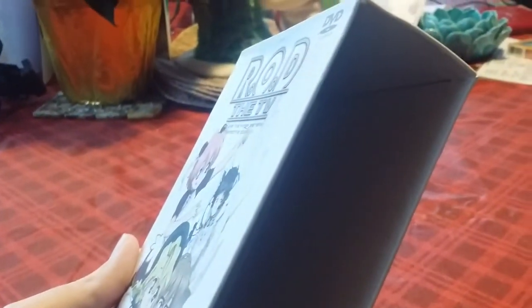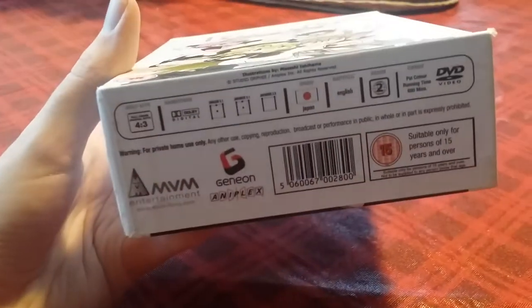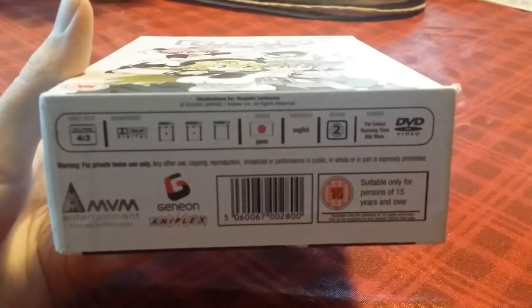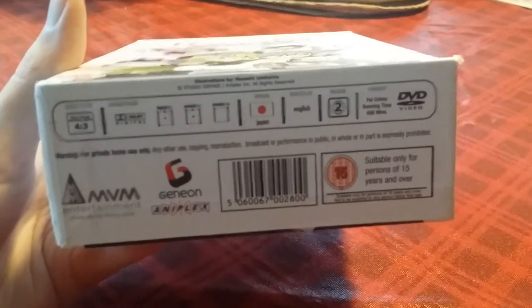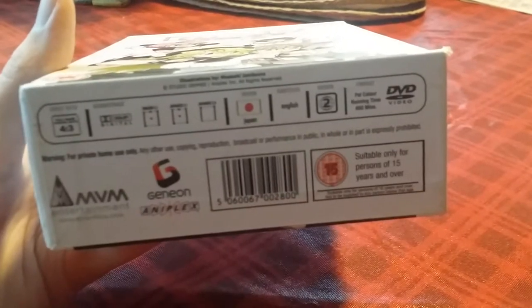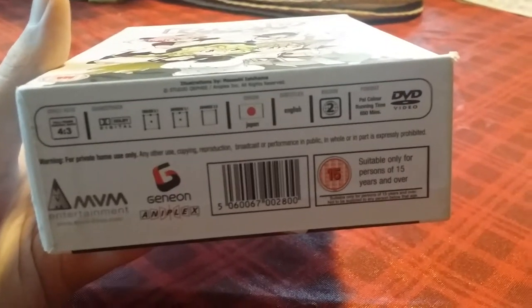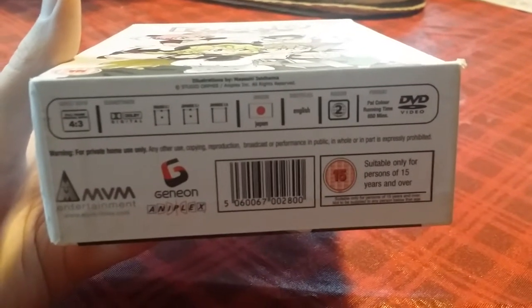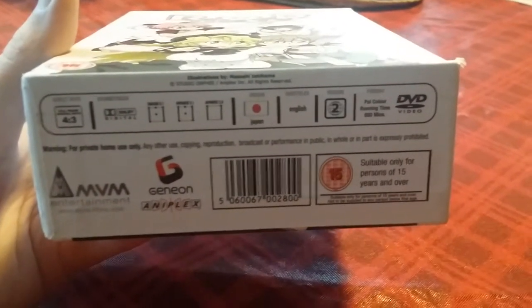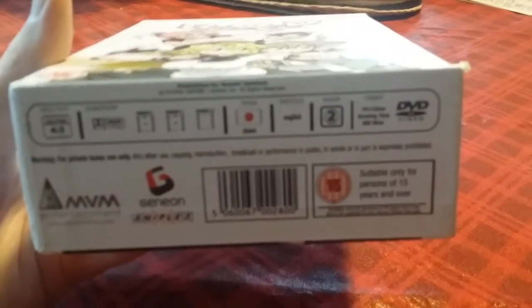As you can see I've already opened it and everything, and I've already watched through every episode on here. This is put out by MVM Entertainment — I think they are an England-based company, and because this set is in English, that's what's making me think so. It is region 2, so you would need a region-free DVD player or your computer DVD player set to region 2.